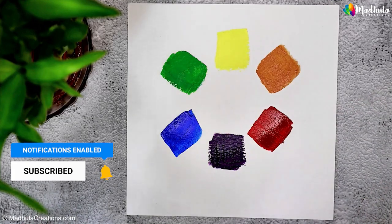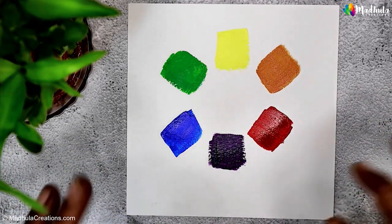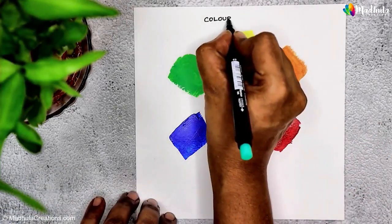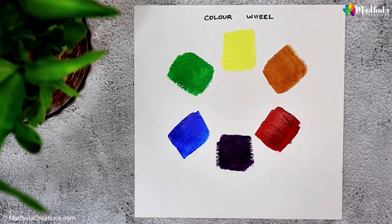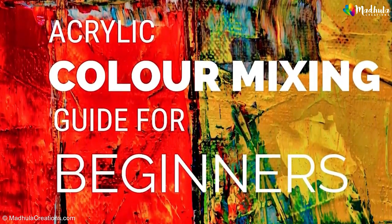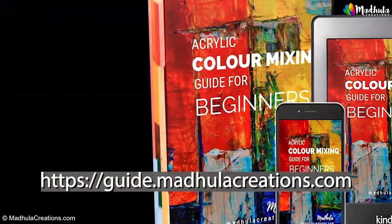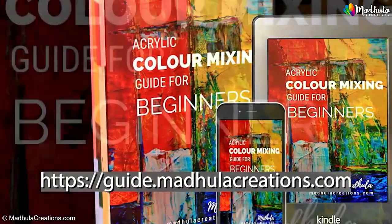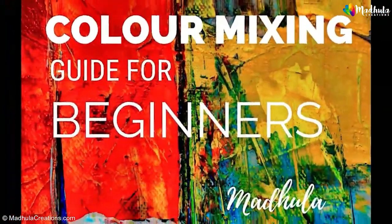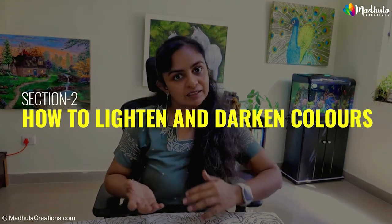This is called the color wheel, and it's a fundamental tool for artists. In a nutshell, primary colors are the building blocks of all other colors in acrylics. By combining them, we can create a wide range of beautiful secondary colors. If you are new to acrylics, here is my free guide on color mixing for beginners, which has all the basics and tips. You can download it from guide.modulacreations.com — I'll also leave a link in the description below.